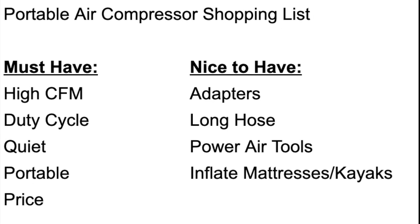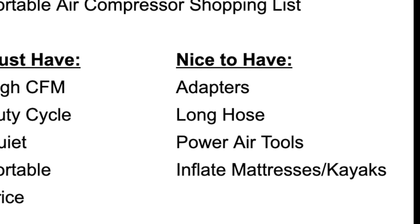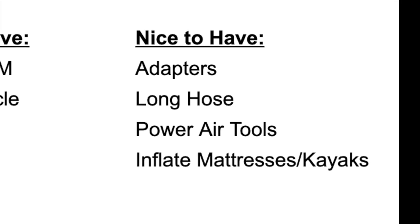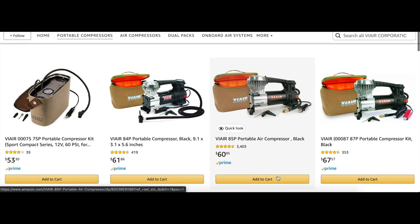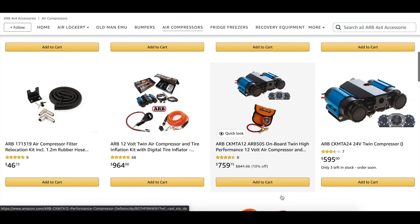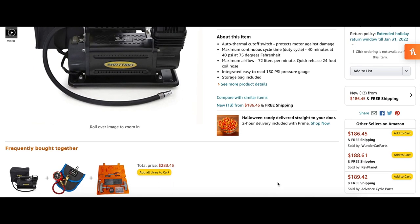The nice-to-haves included extras like air adapters, air gauges, a long hose, the ability to power air tools, or inflate a mattress or kayak. After reviewing several compressor options from companies like Viar, ARB, Smittybilt, and others, I finally landed on the Smittybilt 2781.